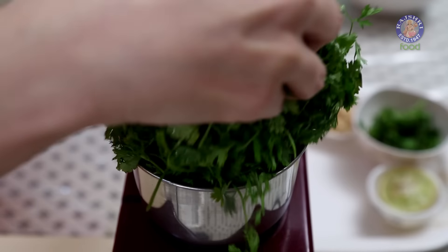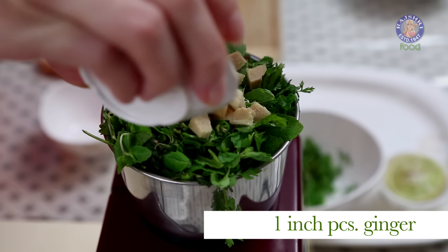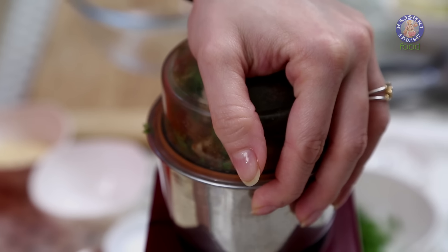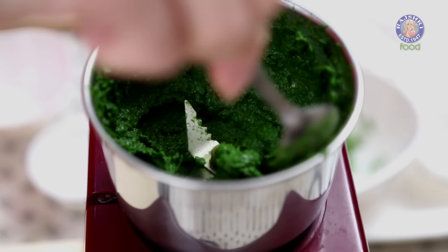For the marinade I have 1 cup of Coriander Leaves, 1.5 cups of Mint Leaves, a very small clove of Garlic, 2 Green Chillies, 1 inch piece of Ginger, 1.5 teaspoons of Lemon Juice, Salt, and 1.5 teaspoons Cumin Seed Powder. Grind this into a smooth paste — don't add any water as I don't want a watery marinade. Grind once more and this is ready.